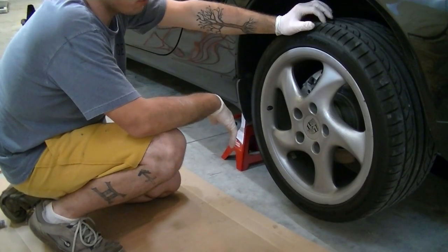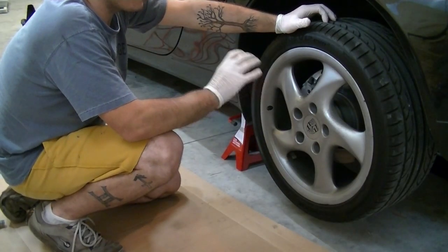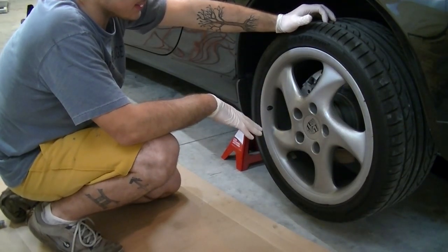Today we are going to do the spark plugs on the Boxster. We're actually going to get to the spark plugs by going through the wheel wells — it's the easiest way to get to them.